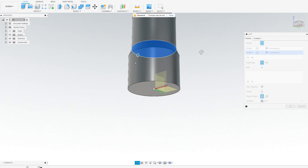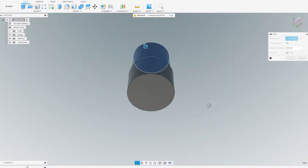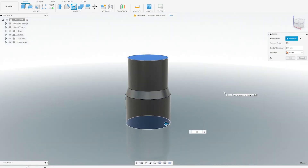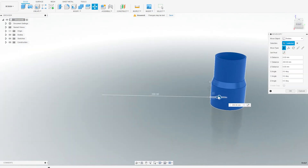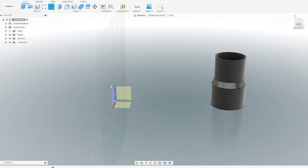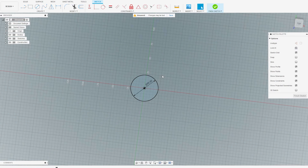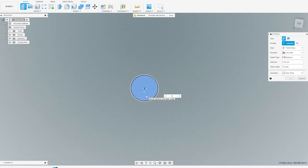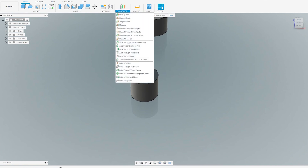Extrude it, then we want to create a loft — select the two sides and we want the loft like this. Now we want to hollow it, so we select the hollow tool, select the top side and the underside, and we're going to use a wall thickness of two millimeters. And there we go. Then we slide on to the next piece and do it all again: create a sketch, draw a circle, type in the diameter — twice the wall thickness is four millimeters. Extrude with E, forty millimeters. Select the offset plane and raise it 10 millimeters.